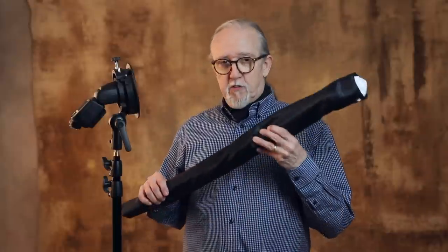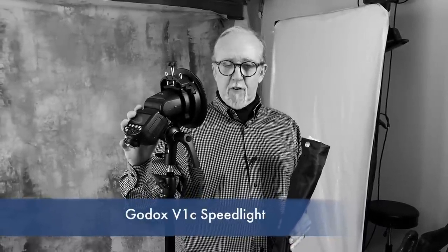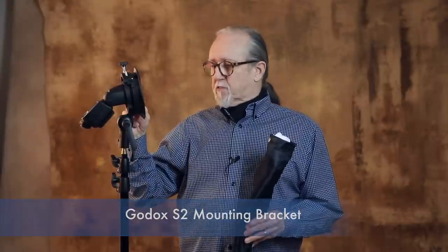Hey everybody, Tim Kelly here for Master Photo Techniques. Pleasure to be with you again today. I have a quick new update — a lesson on a new device that I'm going to attach to my Godox remote kit. I'm using the V1, the round-headed battery-operated speedlight in an S2 bracket, which can also hold soft boxes easily or other diffusion devices.